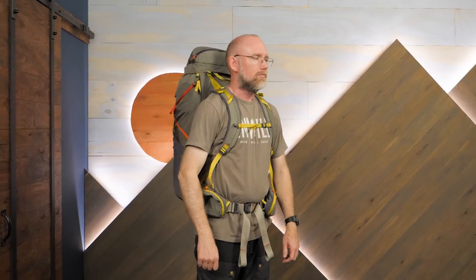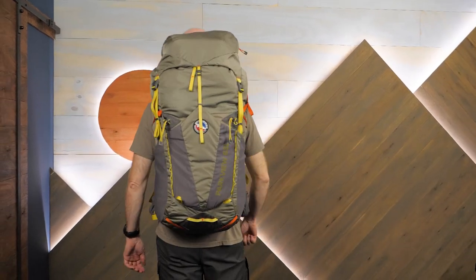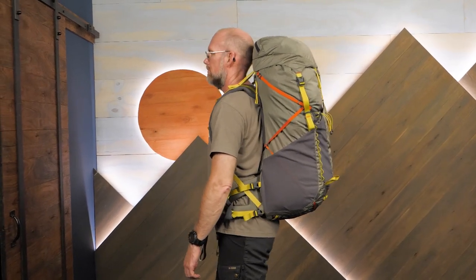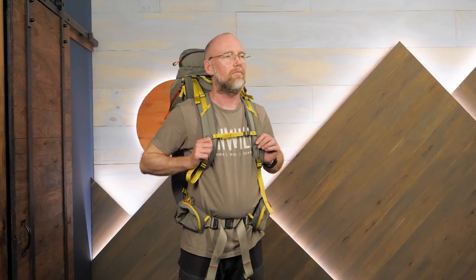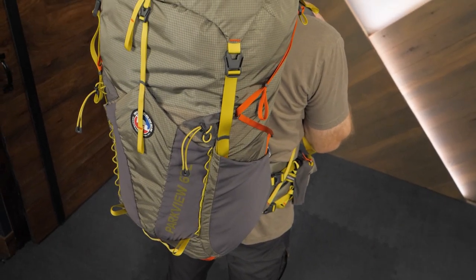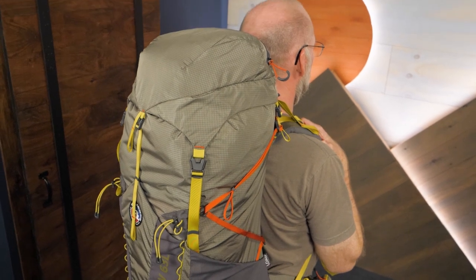With an innovative suspension, lots of pockets, and lots of space for multi-day trips, this is the Parkview 63-liter pack from Big Agnes. Go to inwild.com to get all the facts about this pack. Stay for the videos and special offers. And when you order from InWild, you're supporting our small business and our mission to bring you the best in camping, backpacking, and trail running gear. So thanks for watching, and we'll see you on the trail.